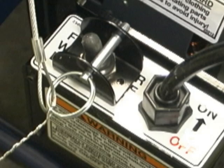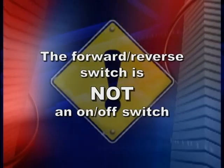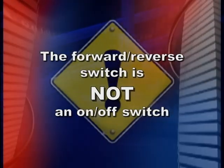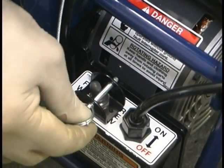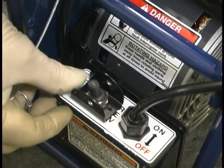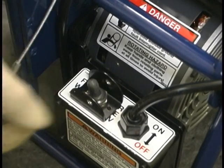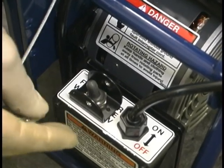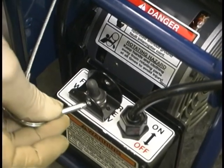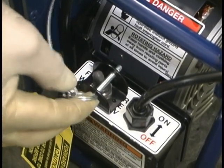Each machine has a caution sticker at the forward-reverse switch explaining that the forward-reverse switch is not an on-off switch — it is a motor reversing switch only. There is also a locking pin that runs through the switch to prevent accidentally flipping the direction while the machine is in operation. You must allow the machine to come to a complete stop before reversing direction. Be sure to replace the locking pin after moving the switch, as failure to do so will result in switch and or motor damage.